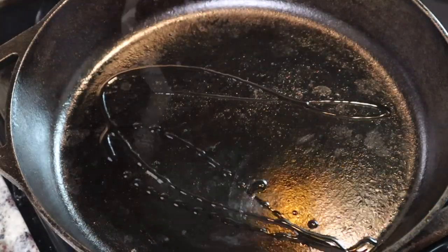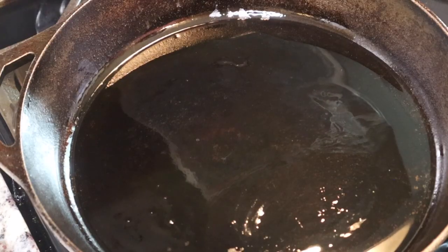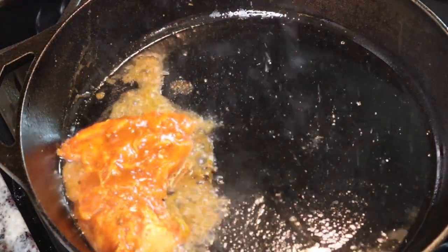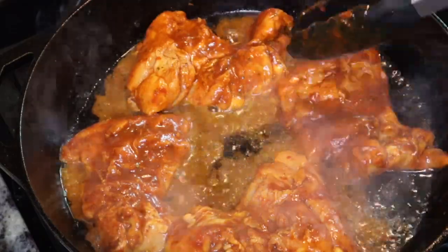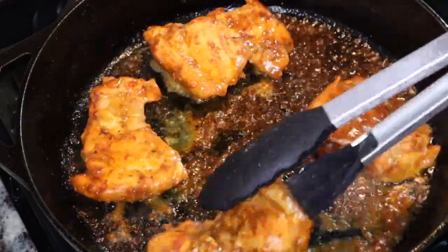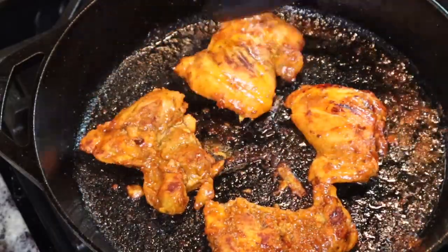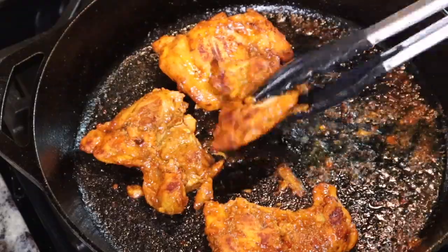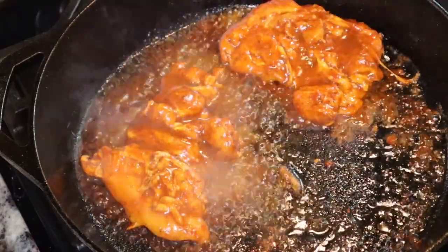Then we are going to cook our chicken. I have my cast iron skillet here and I'm going to add in some avocado oil, then start cooking the chicken and let it get a nice color on it. That's it — this was super easy, a lot easier than I thought it would be. I'm going to make a burrito bowl type of situation with this. I got the idea because I like the chicken al pastor from Chipotle, and so I thought I'd make my own version of that.